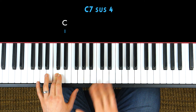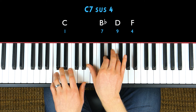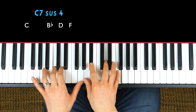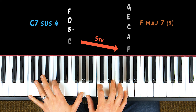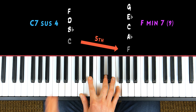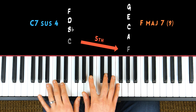Now let's take a look at the voicing itself. It's quite simple: we're going to play the root, C, in our left hand, and in our right hand we're going to play a B flat major triad. Like most jazz chords, it doesn't sound amazing on its own, but when you put it in context it does. Dominant seven chords like to resolve down a fifth, either to an F major seven chord or an F minor seven chord. So this C7sus4 is going to resolve down to either of those.